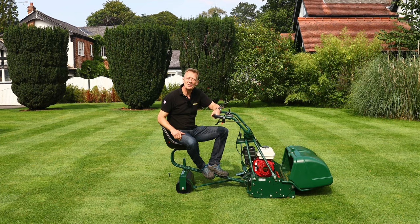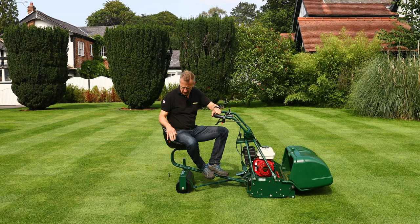Hello, my name is Austin Jarrett from Allett Mowers. Today I'd like to talk to you about this option for the Buckingham mower, which is called the trailing seat.